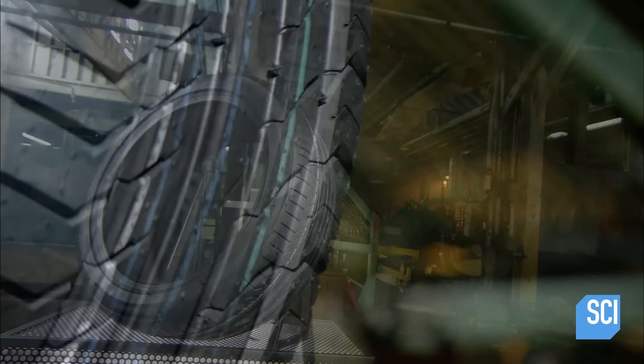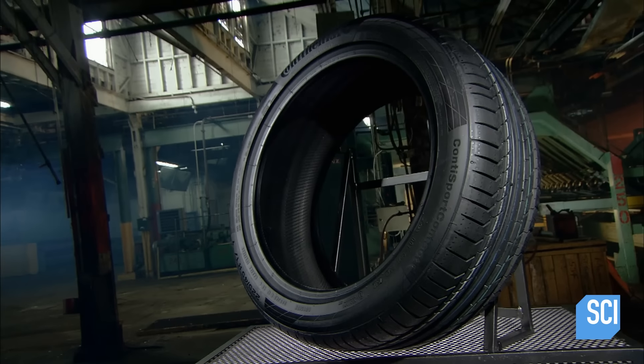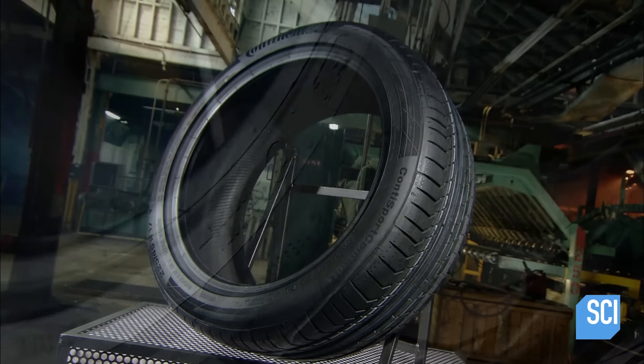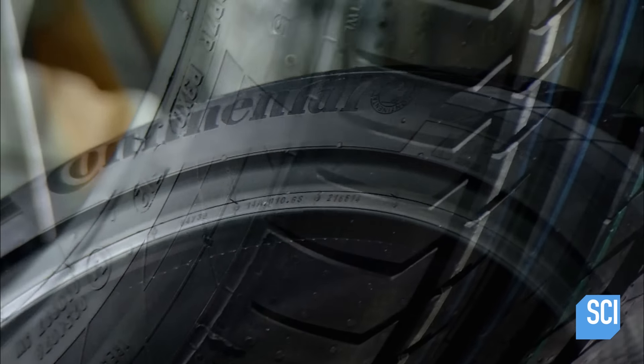Historically, wheels were made of metal or wood. With the invention of air-filled car tires in the early part of the 20th century, the ride was revolutionized. The inflated rubber tires could better absorb the bumps on the road, and the addition of tread gave the invention serious traction.